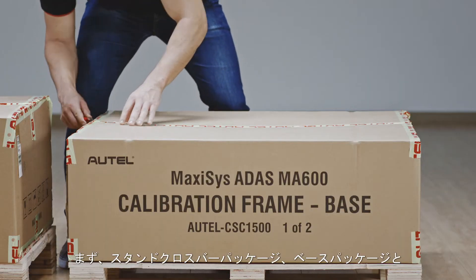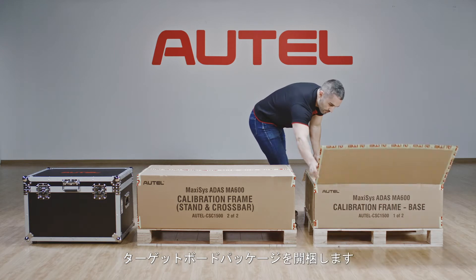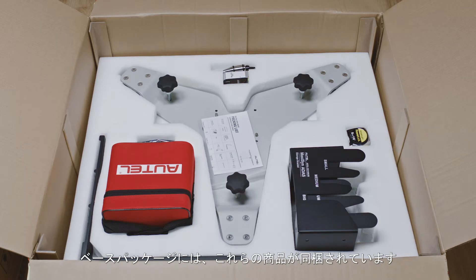First, we will unpack the base package, stand and crossbar package, and target board package. Review the packing list and ensure all needed parts are present. The base package contains: